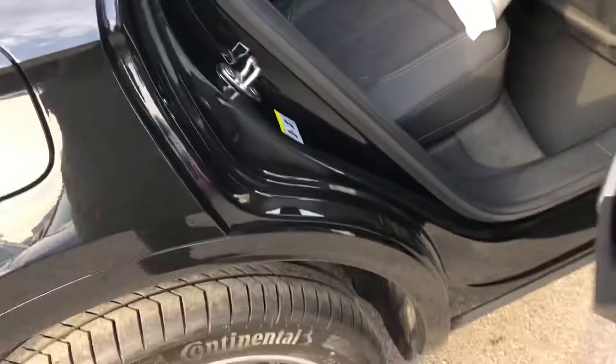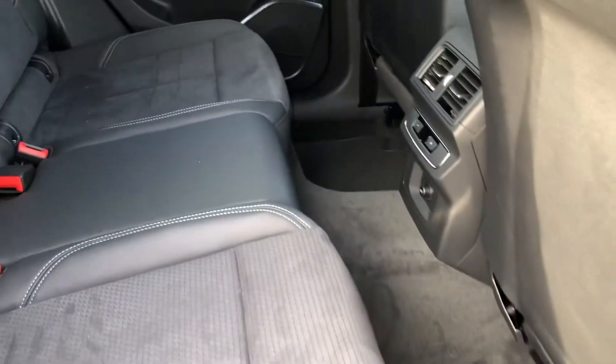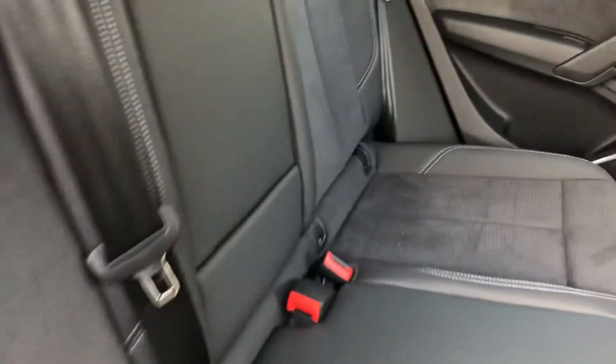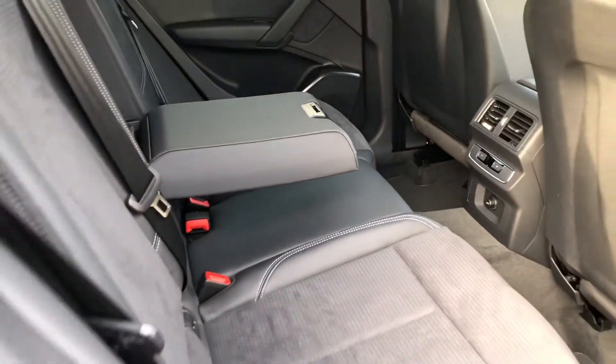Heading into the back of the car, there's plenty of space for up to three people to travel in comfort with plenty of legroom. We have rear climate control so everyone can sit in comfort, as well as child isofix anchor seat points. The interior is finished in a nice leather and fabric black, and there is also a rear centre armrest.